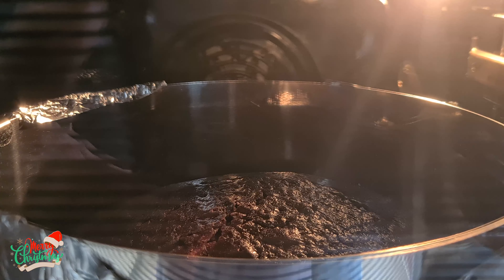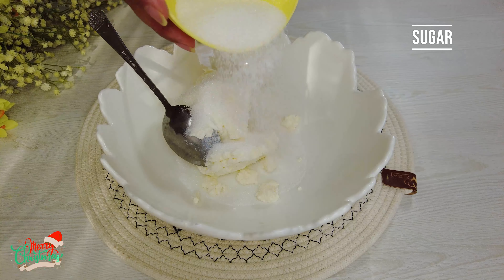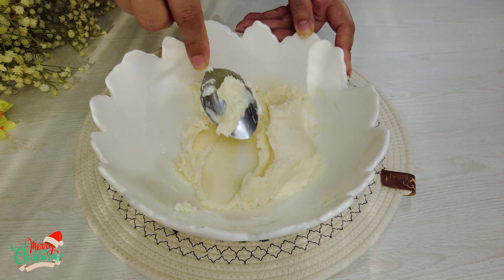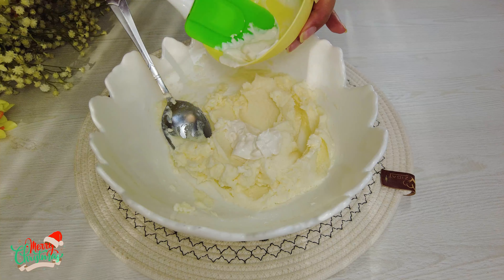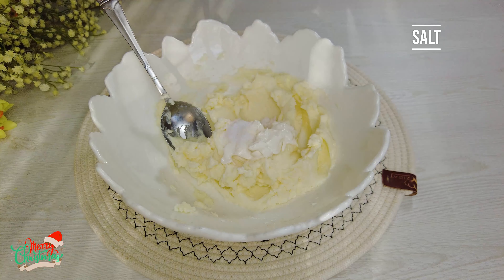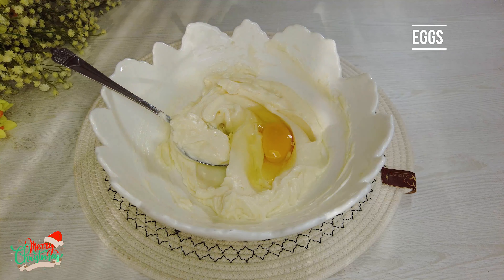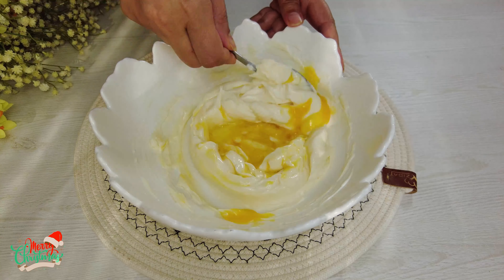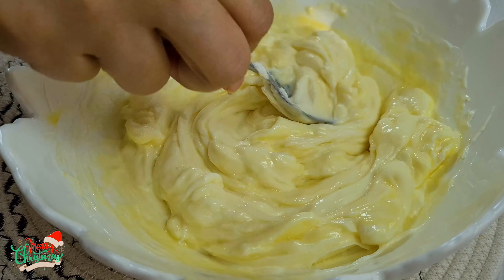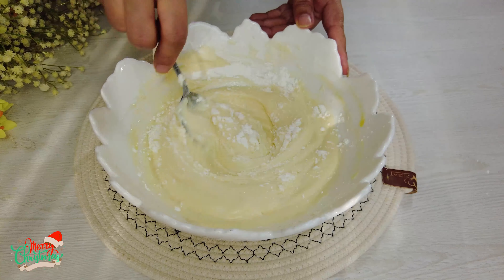Then leave the cakes overnight in the fridge. Mascarpone cheese, sugar — mix a little with a spoon. Add cream, vanilla, salt. Add two eggs one at a time. Cornstarch. Stir until well thickened like this.